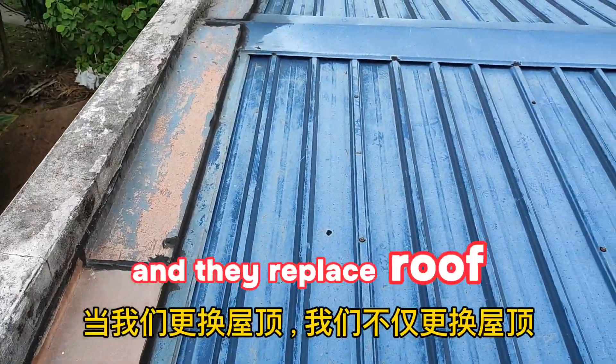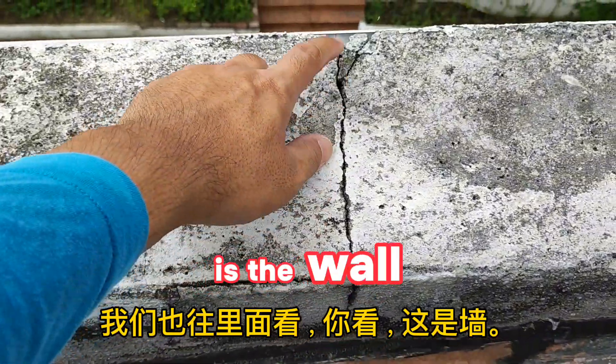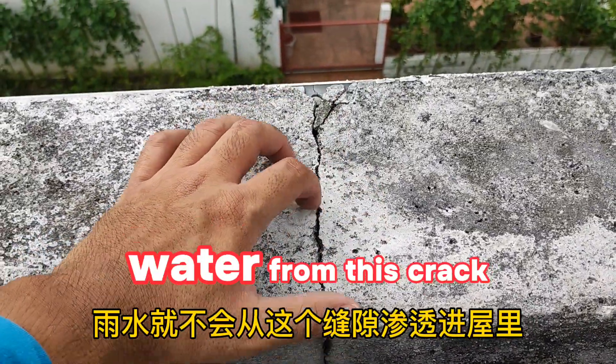When we replace the roof, we don't only replace the roof sheeting. We also inspect the surrounding areas. You can see this parapet fire wall has cracks. You must repair these cracks so water won't seep in through them.